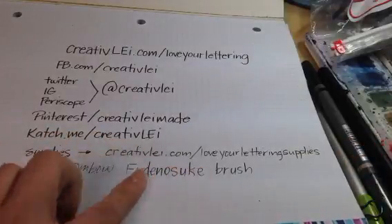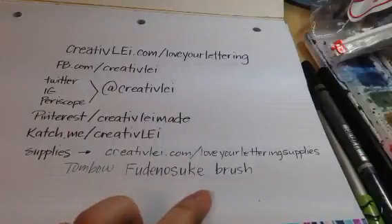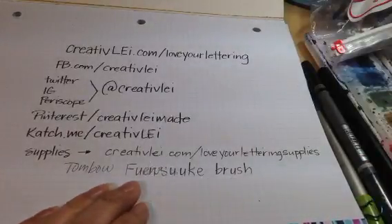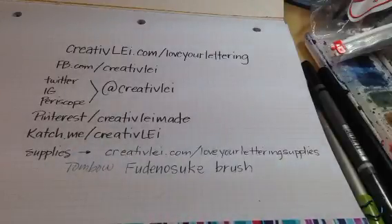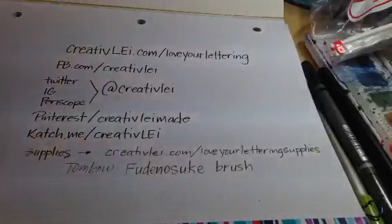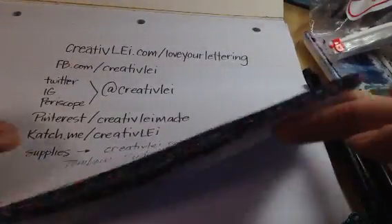For those wondering about next week: it's the brush pen — specifically the Tombow Fudenosuke brush pen, which I highly recommend for getting started with brush lettering. I'll talk about that again at the end of today's broadcast. With that said, let's turn to a clean piece of paper and start today's lesson.